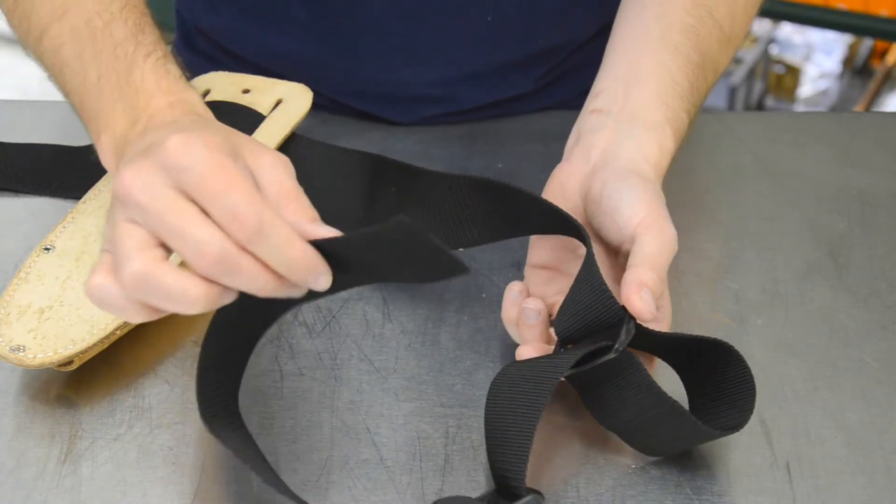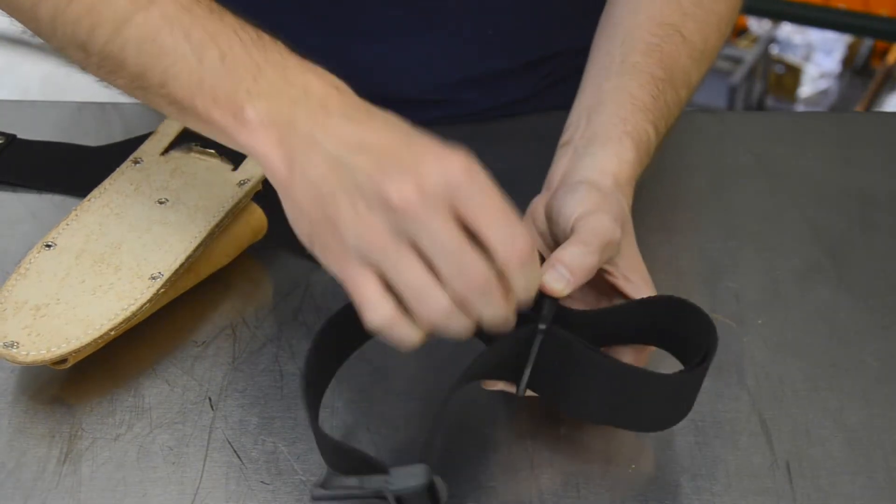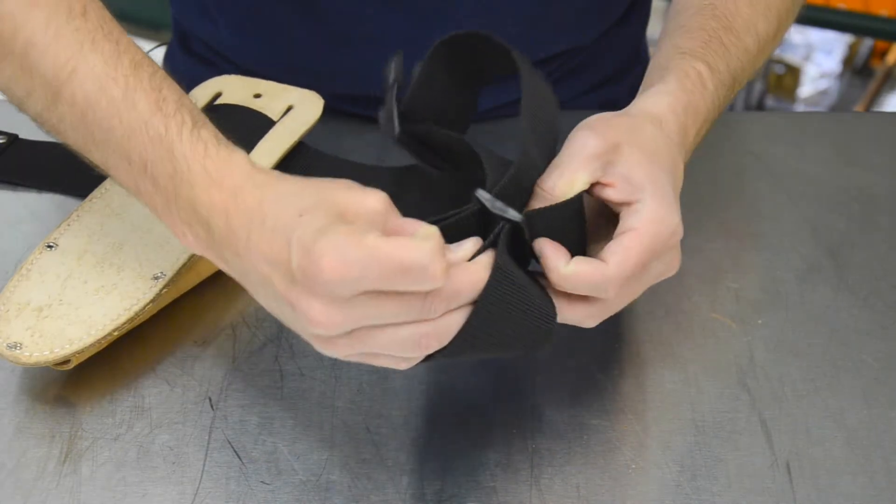Step four is to take the nylon end, run it through the adjuster buckle, inside the loop, and then back down through the other side.